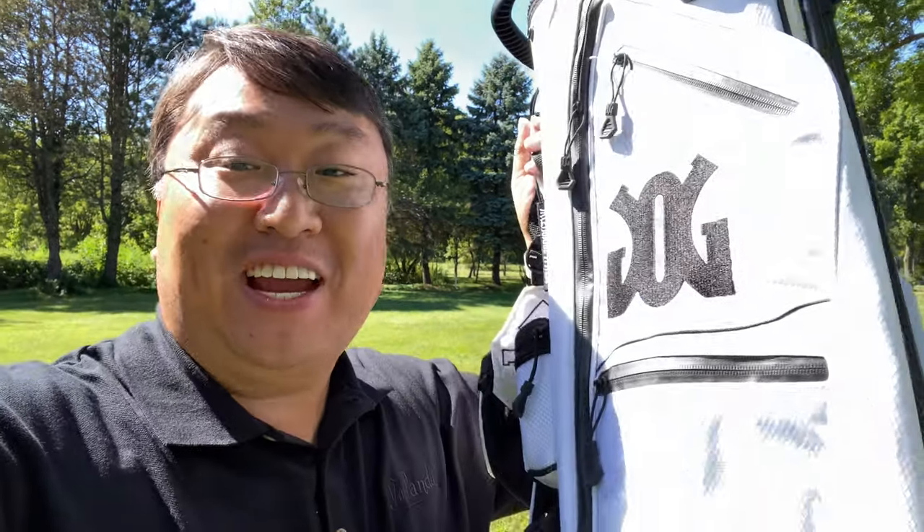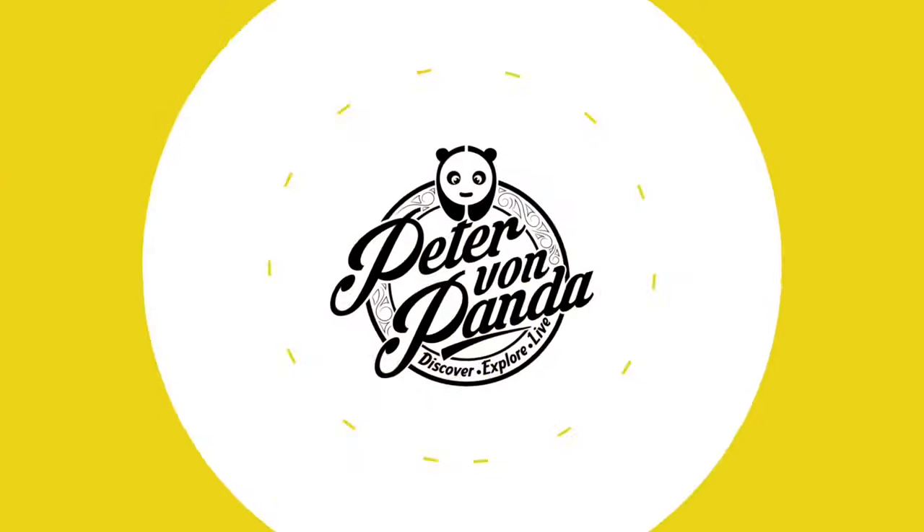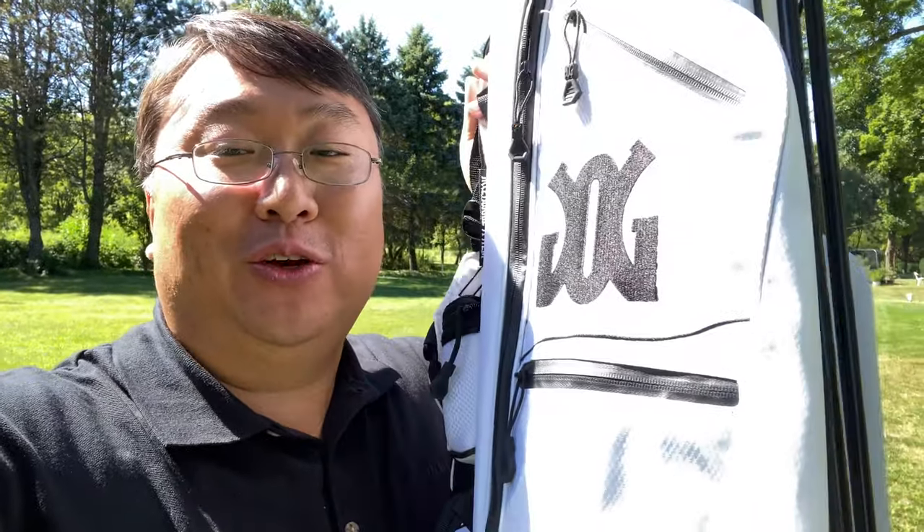Every now and then I discover a golf product that really impresses me, and this bag is one of them. What's happening Panda Nation? Peter Von Panda here. I want to show you this bag.